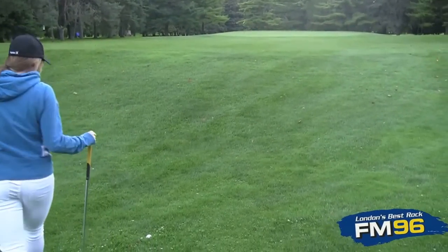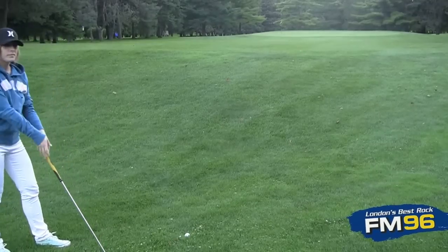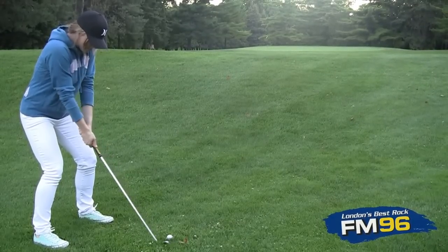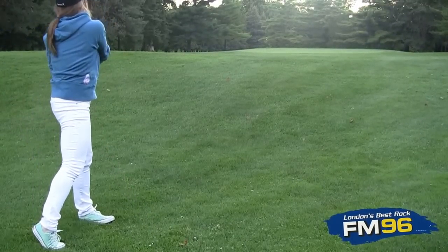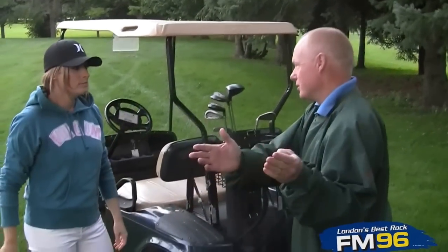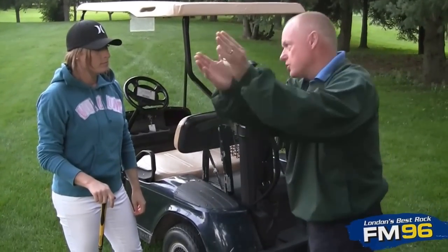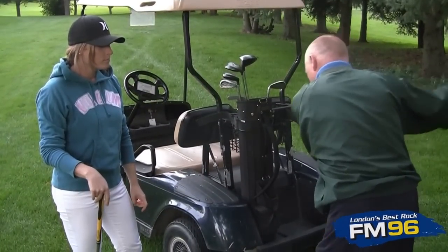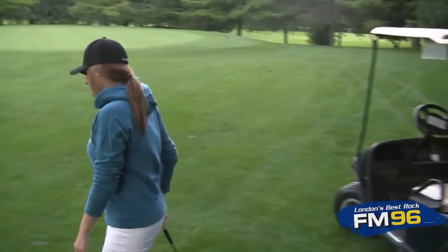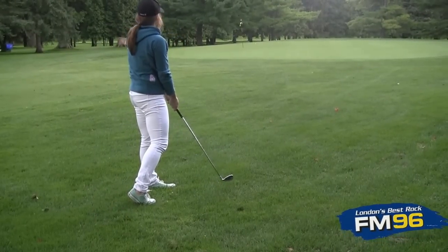Take a couple of practice swings because you'll want to get a feel for swinging through the grass — the grass will stop your club if you don't swing through it. Beautiful. You're close enough to the green that a full shot with good contact would go way too far, so just take a gentle swing but make sure you follow through — bring it up to here and through to there, stay down and follow through, and that should pop the ball up toward the green. Great shot!